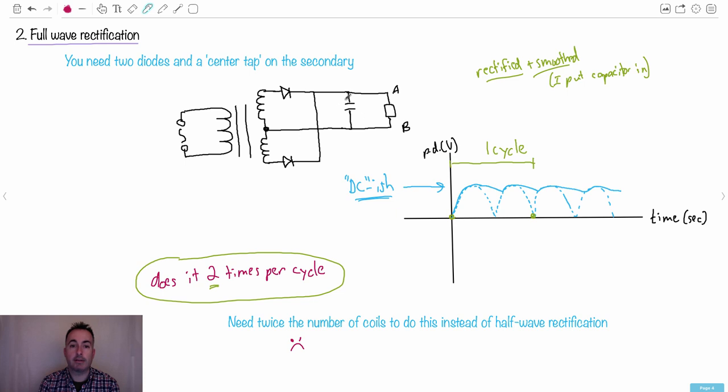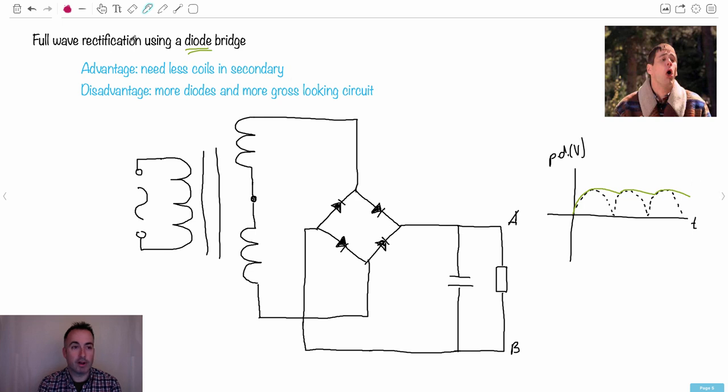Now comes the next part that scares a lot of people: full wave rectification using a diode bridge. A lot of people look at this and feel like throwing up. There is actually an advantage to using full wave rectification with a diode bridge — you need fewer coils. The disadvantage is you need to use more diodes — double the amount — and the circuit looks pretty complex.